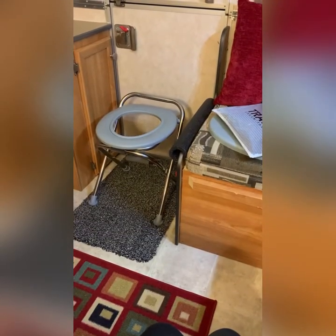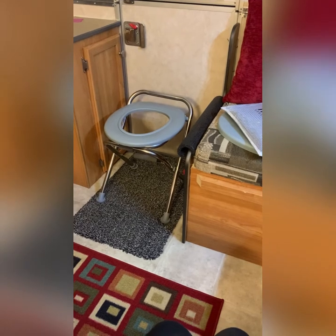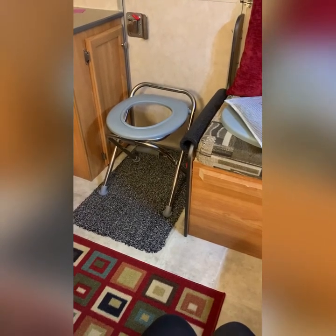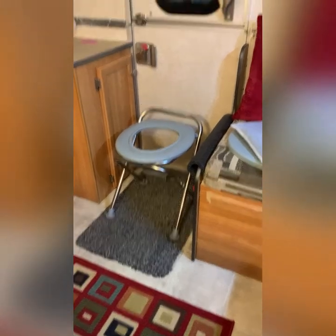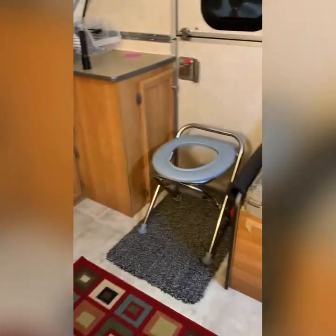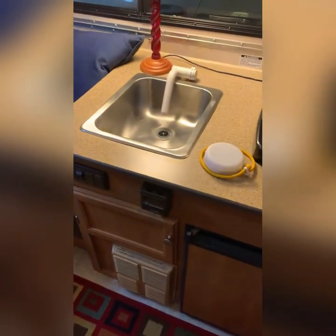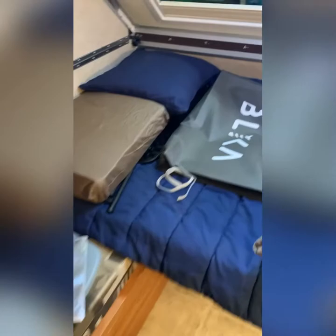As I'm getting ready to take my first boondocking trip, I wanted to make sure there would be room for the little porta potty inside at night if I need it. It's small enough that it fits right there by the door. I could put it over here by the refrigerator, but I don't really want it right next to the refrigerator. By the door it looks like it will be convenient, and I still have room around the rest of the trailer to get around. So this is going to be pretty good — I think I'm going to like it.